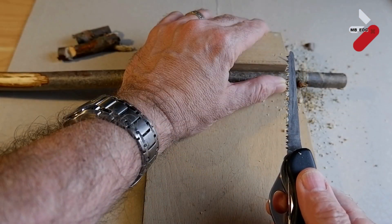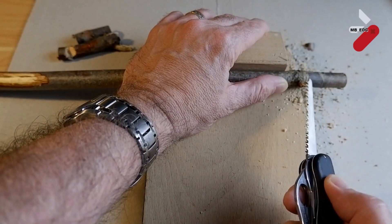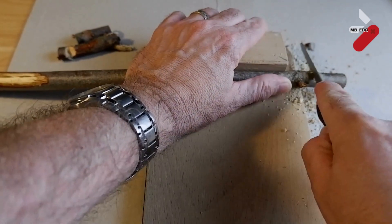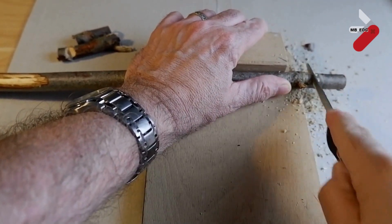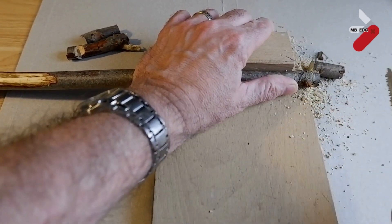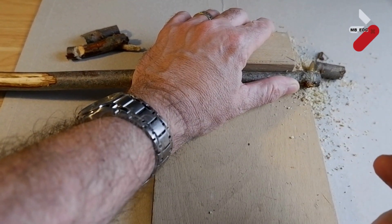Let's test the saw. Here I have a stick that's about finger width. Let's see how quickly this gets through it. Really easy without too much effort at all.